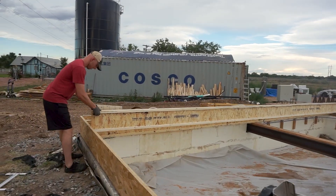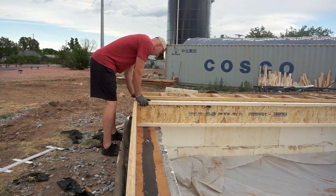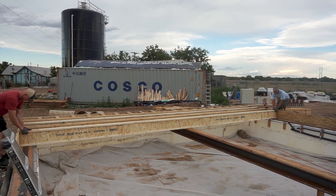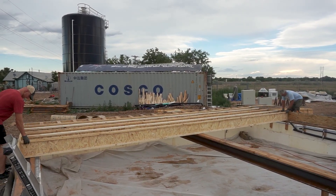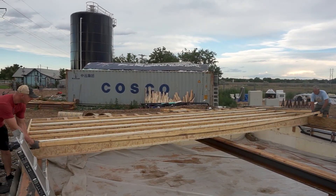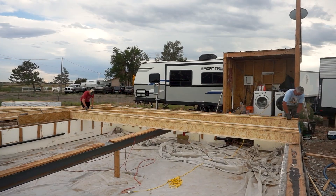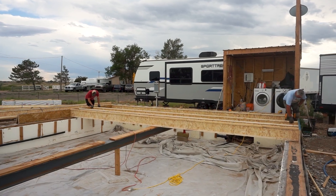Moving on to placing the joists across the subfloor, we began by working our way from the outer edges toward the cantilever sections of the house. These joists went from edge of foundation to edge of foundation, and we started by placing them one at a time approximately in position, then we went to the other end and did the same, spacing them about 16 inches on center before nailing them to the rim boards.